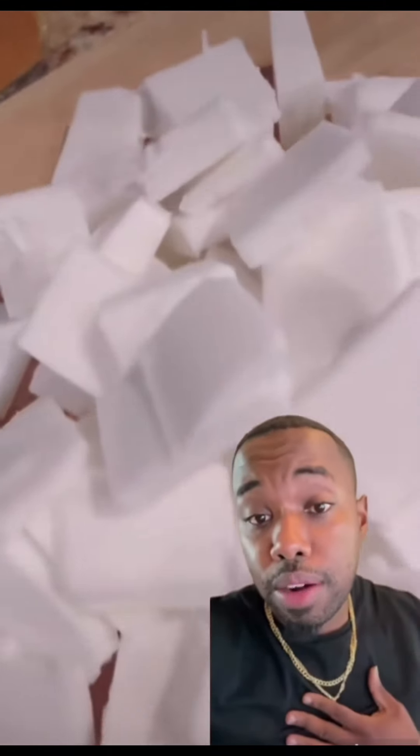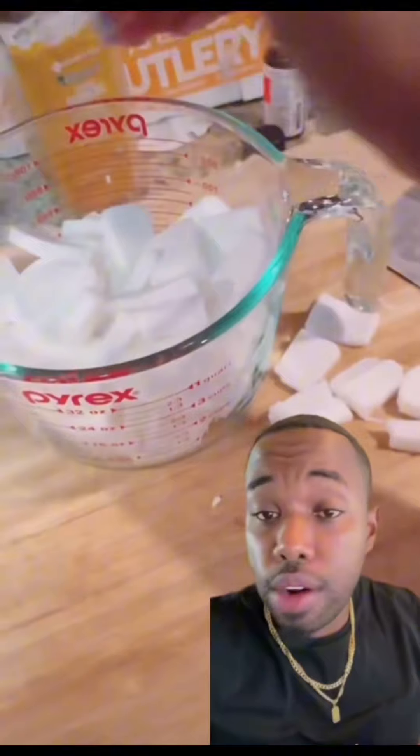The first thing we're going to do is pick up 15 pounds of cocoa buttermilk pour soap. I'm getting mine from Nature's Garden, but you can get yours from wherever you want.